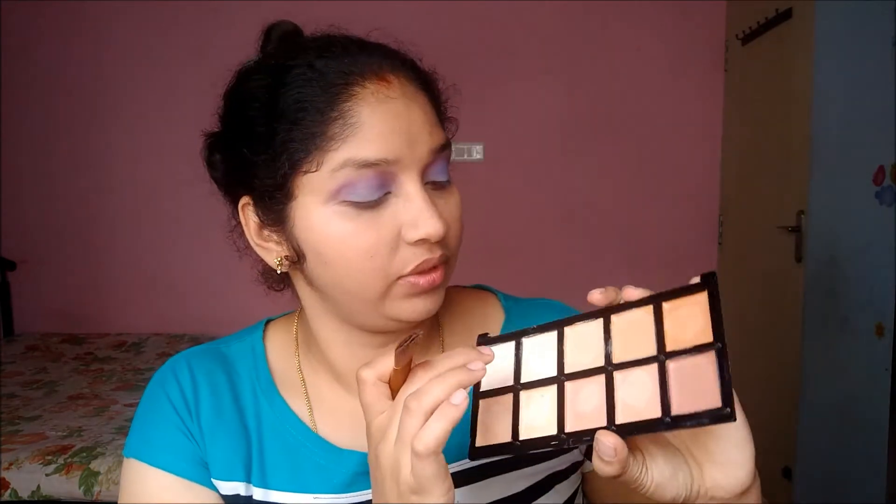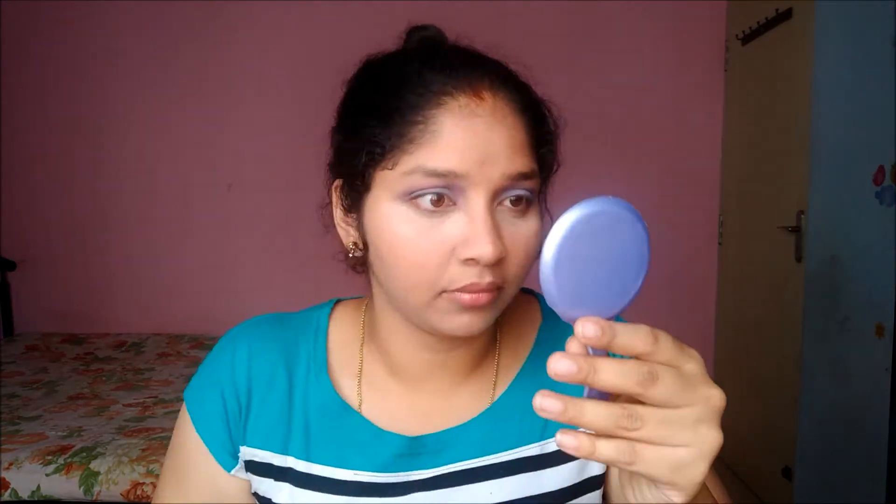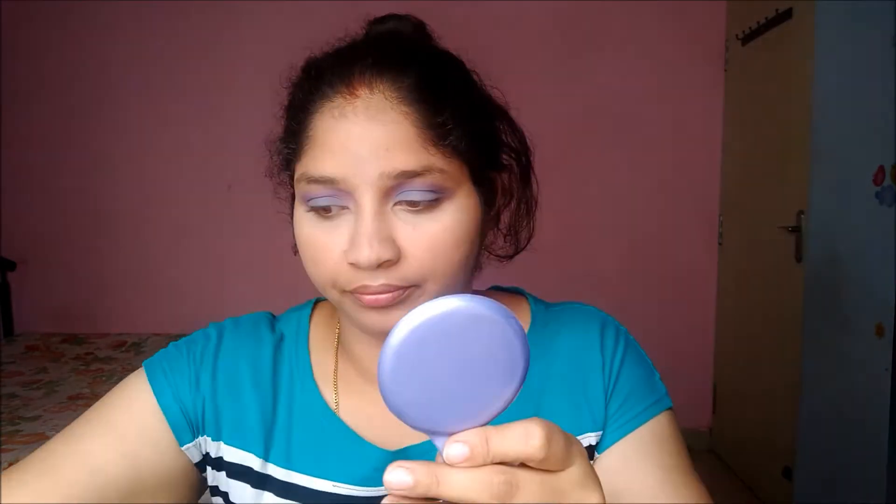Now I'm going to highlight my under-eyes with the lighter shade in the palette. With the same highlighting shade I'm going to highlight my high points like the bridge of my nose. I'll prep my brow area and blend it. Then I'm going to set my whole face with the same Me Now HD translucent powder.